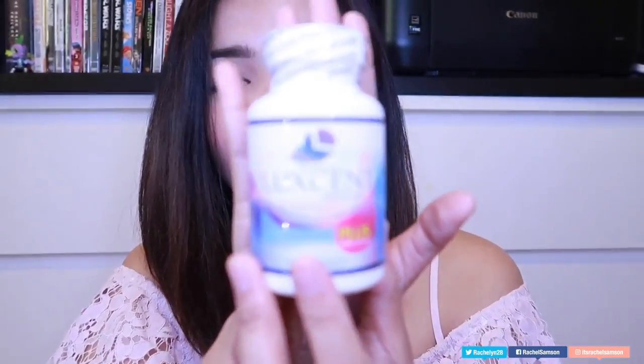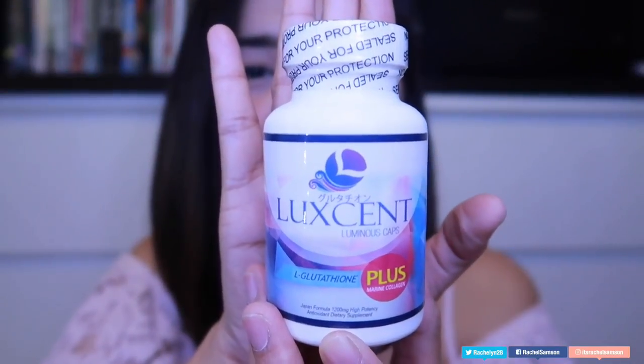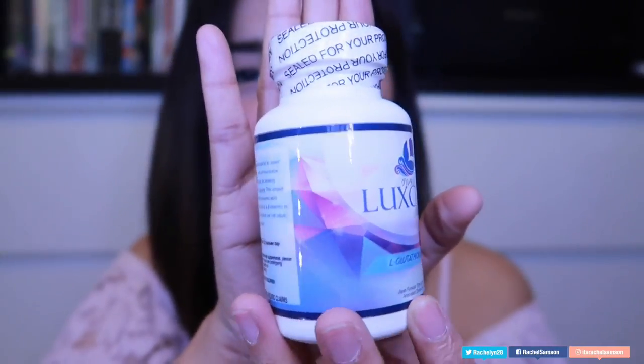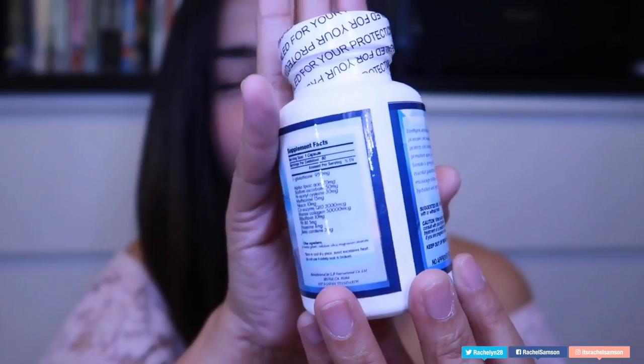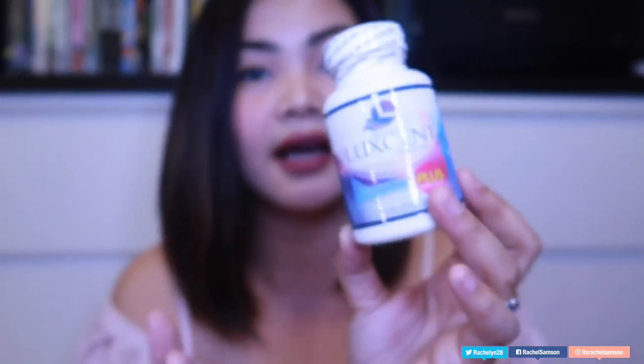Let's head on and look at the product itself. This is Luxent Luminous Caps — let me do a quick turnaround so you can screenshot it. The packaging is very beautiful, very luminous — it really looks high-end and artsy, like a prestige glutathione.